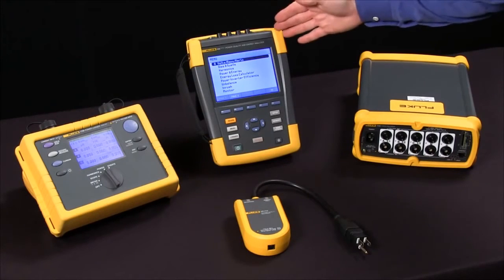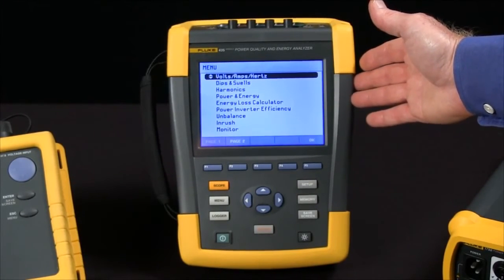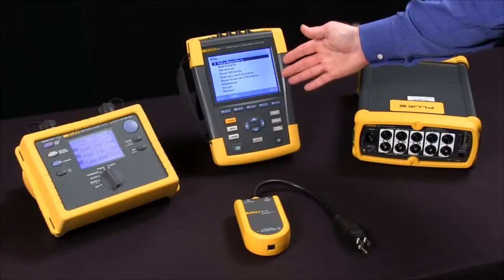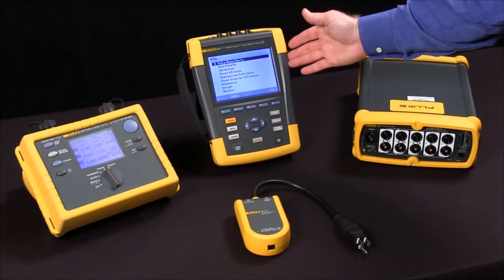The Fluke 435 is more of a troubleshooter. It's got a nice big screen that allows you to see what's happening in real time. It's got eight gigabytes worth of memory compared to the 1735 with only four megabytes, and it's got 200 kilohertz sampling which allows us to capture transient events we would have missed with the Fluke 1735.